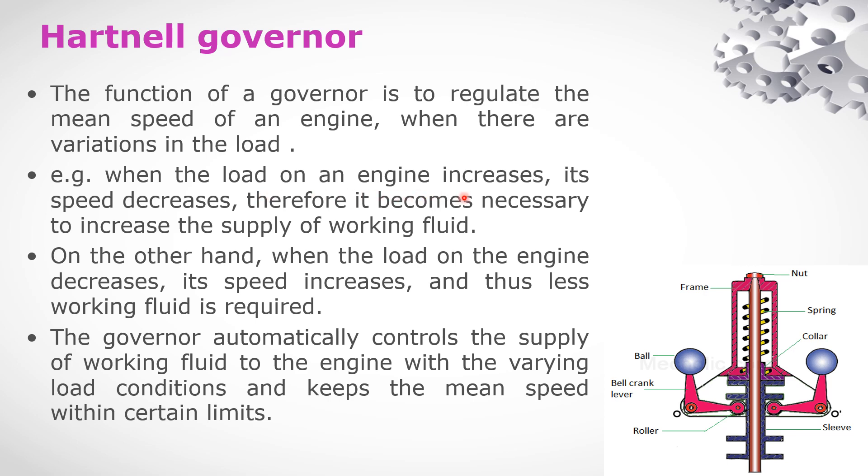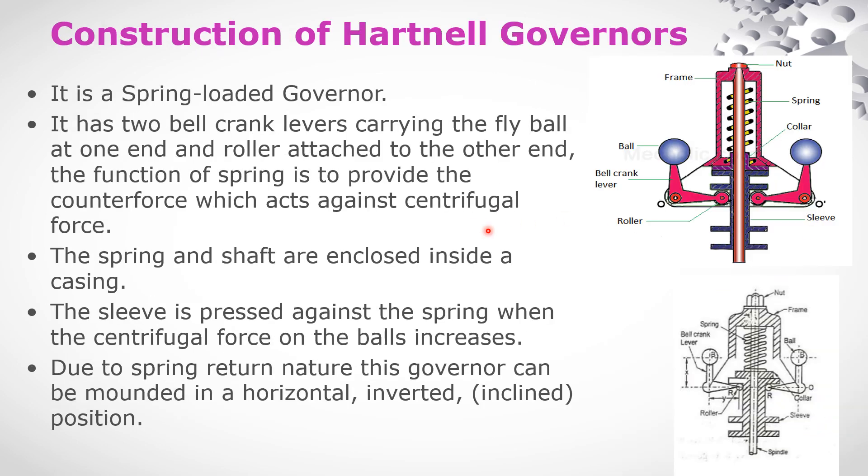For example, when the load on the engine increases, its speed decreases automatically. Therefore, it becomes necessary to increase the supply of working fluid to bring the engine speed back up. The spring-loaded governor is the type of governor being discussed here, with crank lever and fly balls.